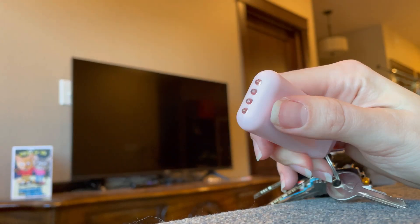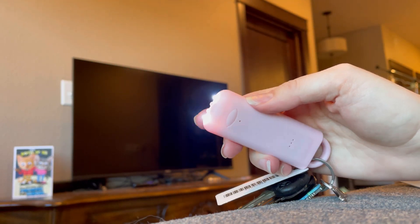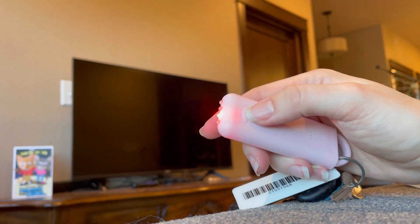On top of everything it has a flashlight which can be just white, or it can be flashing red and blue — something like a police car.